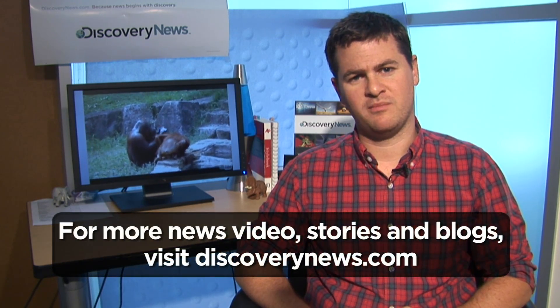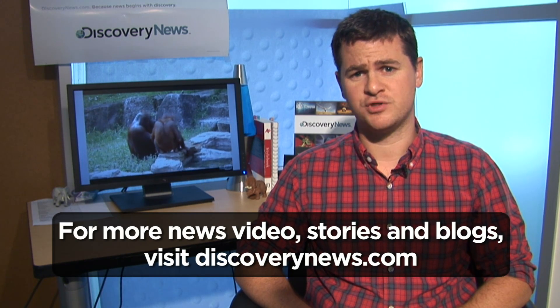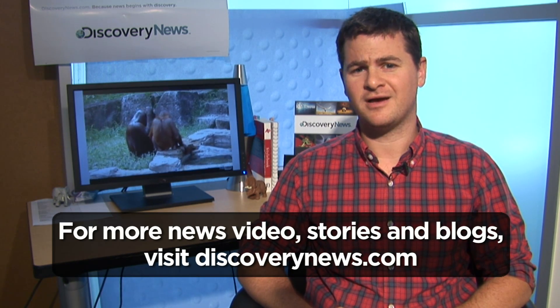For Discovery News, I'm Jorge Ribas, and that's Orangutan towel-washing behavior explained.